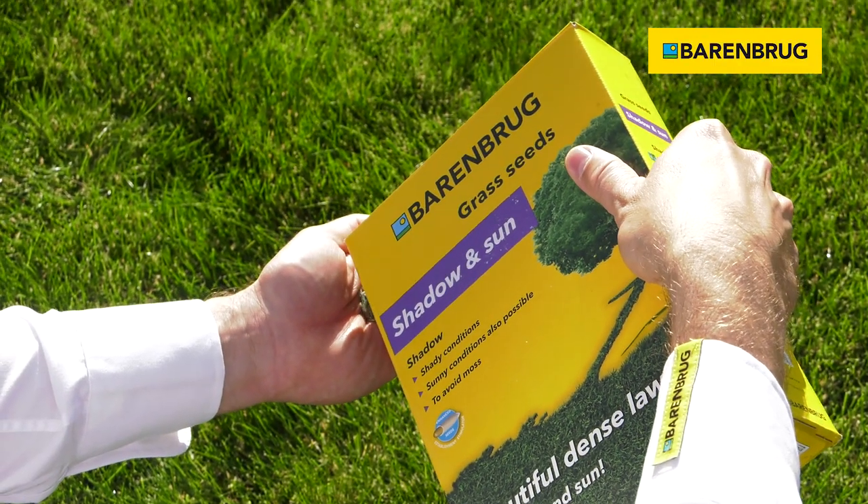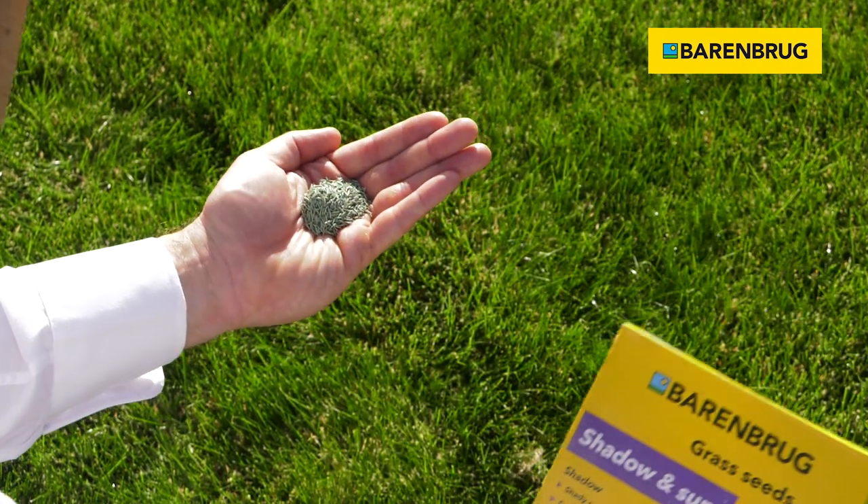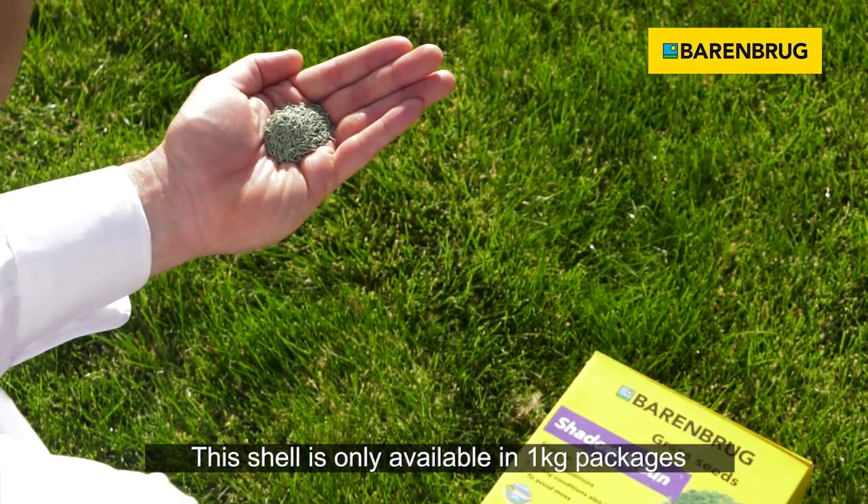Look at the color of the seeds. We've given each seed a special treatment to help establish the sward healthy and quickly.